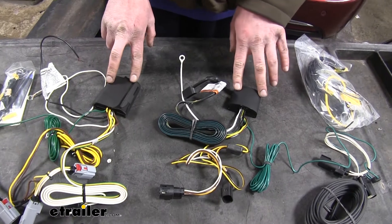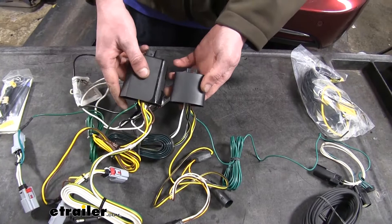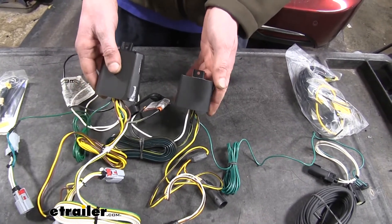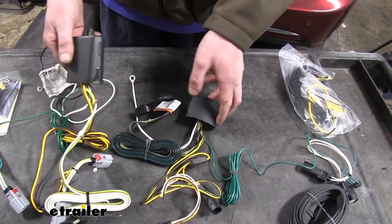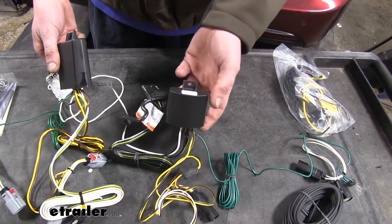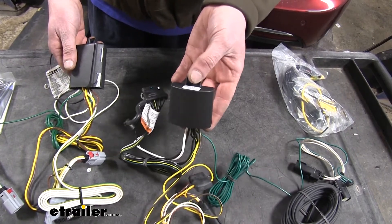Next, you're going to notice the size difference. Our Curt here is significantly larger than our Takantcha. And while that's not really a huge deal, when it comes to mounting it up, sometimes that can be a pretty big factor. If the module doesn't fit in the best location, you have to reroute it, and that could potentially make it harder to get your wiring to reach its destinations. The smaller module is just easier to mount up, so for installation, it makes the Takantcha just a little bit better.